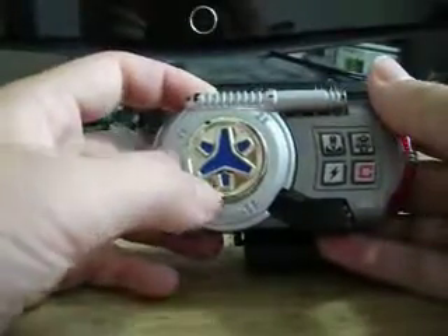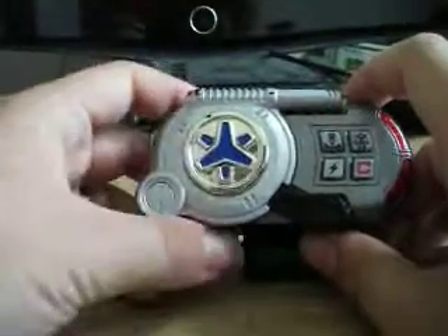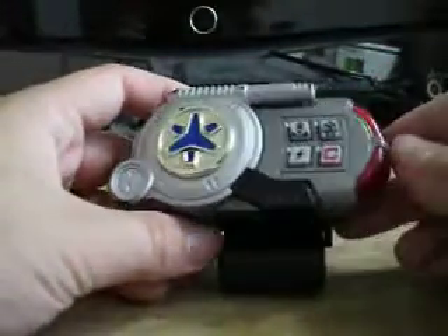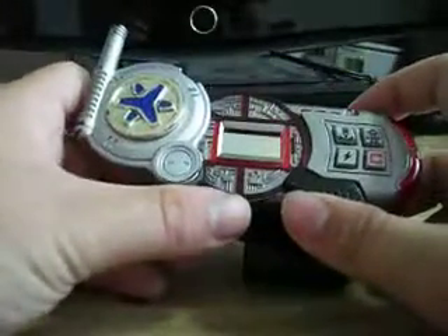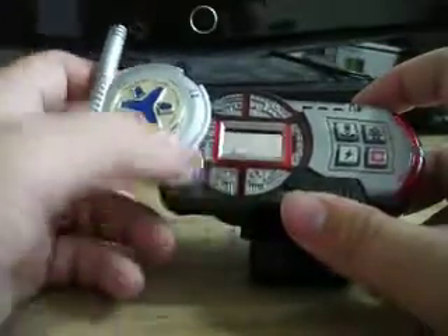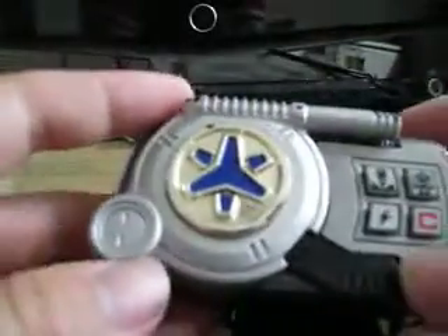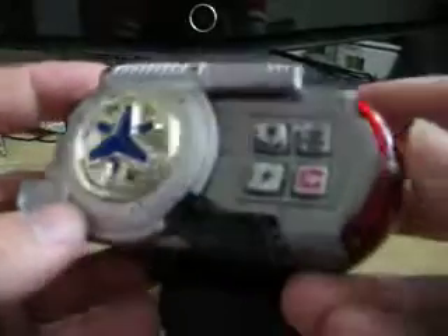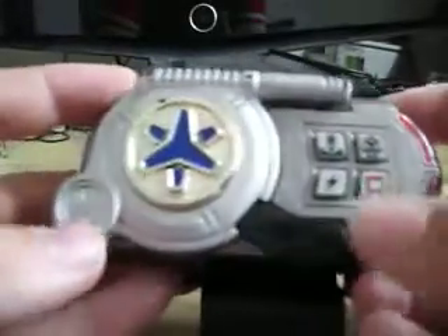Got a nice shiny gold foam with metallic blue. This whole thing is actually molded in translucent red plastic. As you can see right here, nice details for the antenna. Transparent right here for the lights.